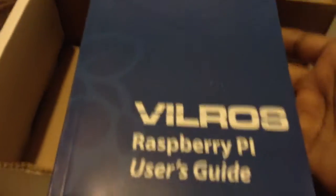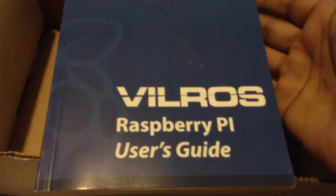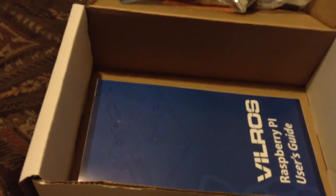It comes with a user's manual, and that's one of the main reasons why I bought this particular kit over the others. Me not knowing much about Raspberry Pi, I need all the help I can get, so having that manual was a big deal.